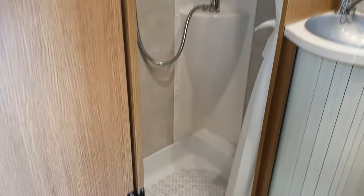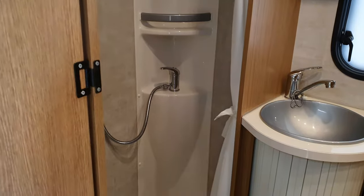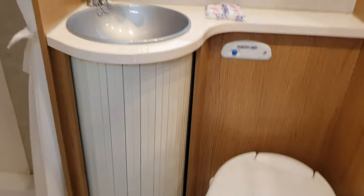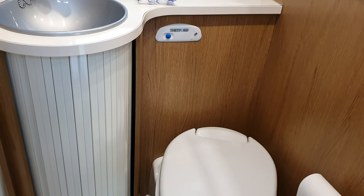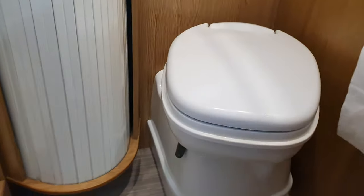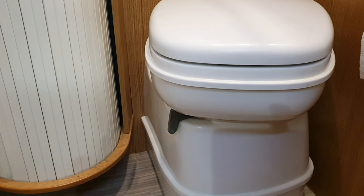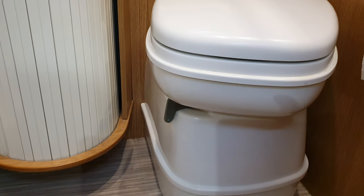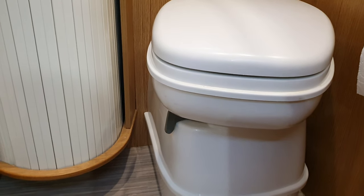This motorhome has a separate shower. The taps — one way is hot, one way is cold. Just lift the tap up and the water comes out. For the toilet, the blue button is the flush — once you've used the toilet, press the blue button to flush. Under there is a grey button that slides towards you — that opens a hole so the waste goes into a cassette on the outside of the van. I'll show you how to empty that when we get outside.